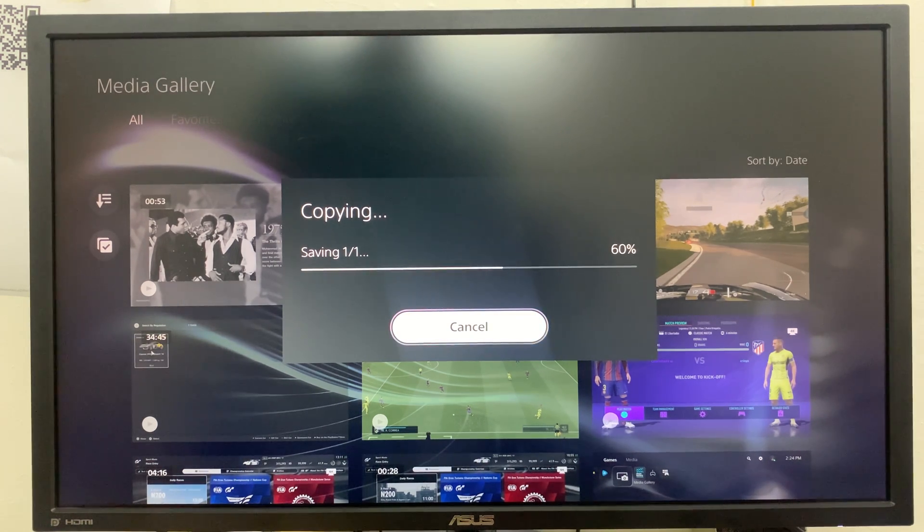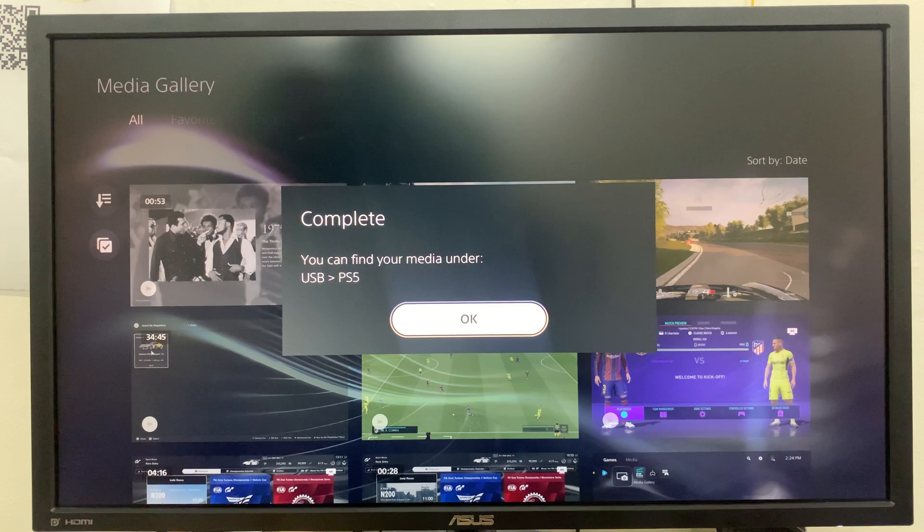Then wait for that file to be copied. The amount of time it takes mainly depends on the size of that footage or video. As soon as it's done it will let you know. The PS5 will create a folder inside your USB drive and call it PS5, so you want to find your footage in there.